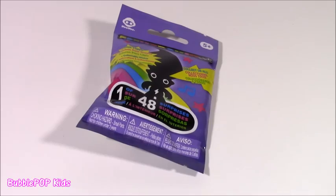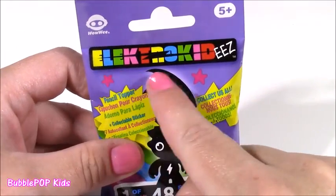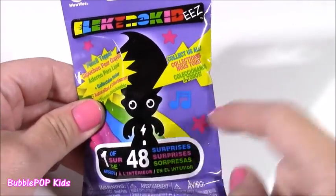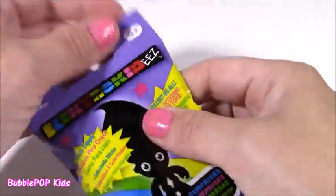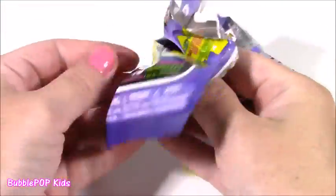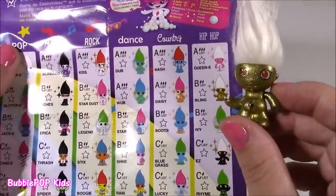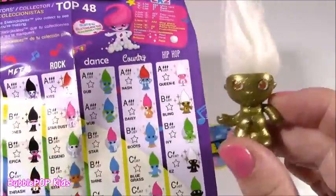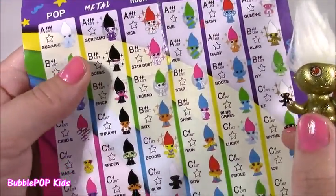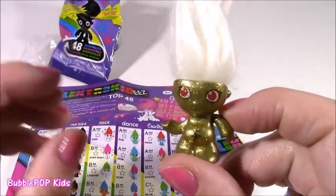We're on to our final little item before we stuff everything away. I've never seen one of these — it is some kind of blind bag called Electro Kitty. It's a pencil topper and it looks like a troll. There are 1 in 48 to collect. Looking at the collector's list of all 48, I think we hit the jackpot with this one — it's got all these different stars around it, which means it's rare, ultra rare. It looks like the best one in the whole entire set. They come in music categories: pop, metal, rock, dance, country, and hip-hop. I am loving this thing.